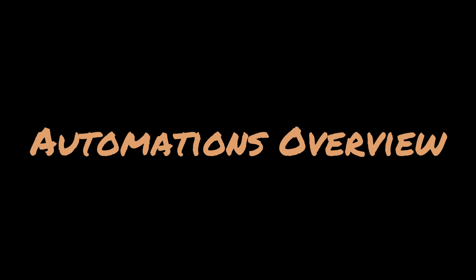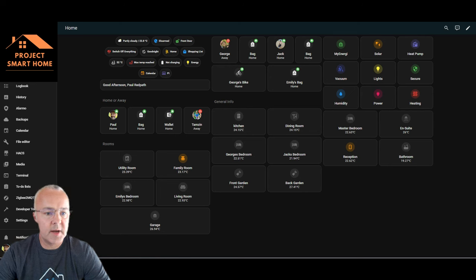I'll start by taking you through the three automations I've got for the dishwasher, washing machine and tumble dryer. They're pretty similar but I'll go through them all, and then I'll show you how to set up your own automation from scratch. All of these smart plugs I just turn on with voice control - I'll tell Google or Alexa to switch on the particular device. There's a level of integration between Home Assistant and Google or Alexa that needs to be in place as well.